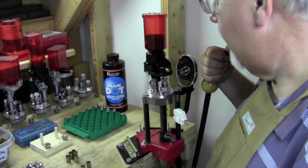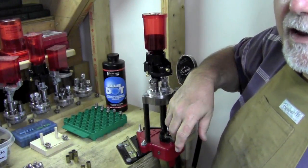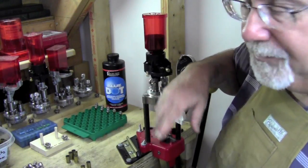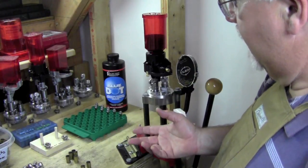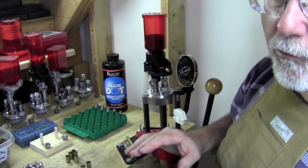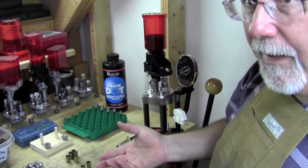It's a typical turret press operation, but I'm only using three dies here. Even though I could have gotten a factory crimp die for .45 ACP, I'm using Lee dies. Normally that would put a taper crimp on it, but one of the things I like about the Lee dies is the seating/crimping die will actually put a roll crimp on it if you set it down as far as you can. And I like that for these revolver rounds.